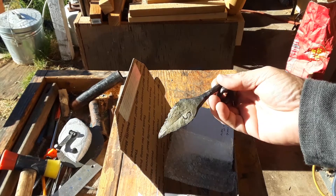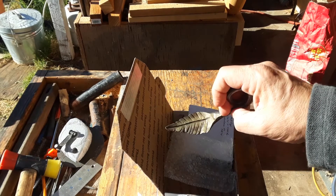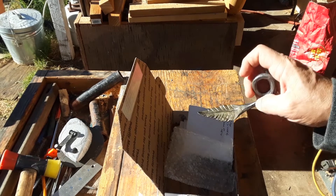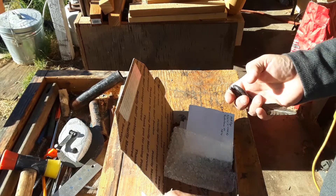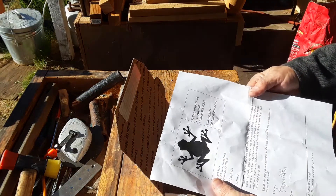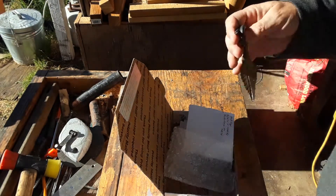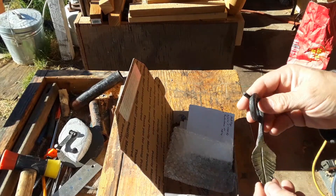See how that's been brassed? See that? That's beautiful. It's a local leaf in his area — it's an alder leaf because alder trees are local to his area. So there we go.